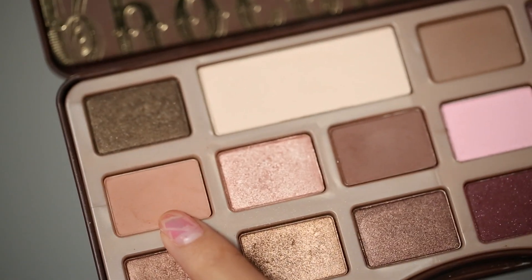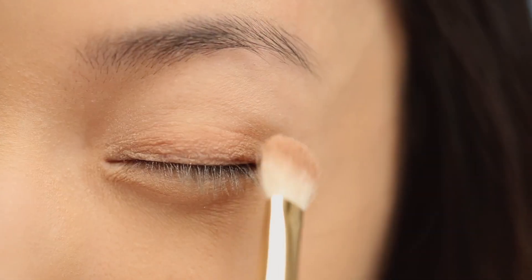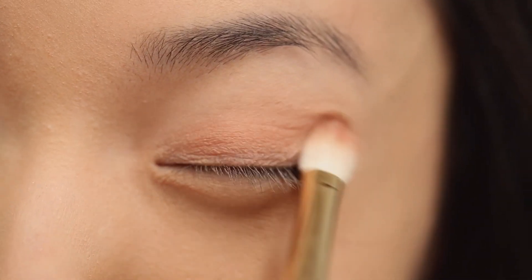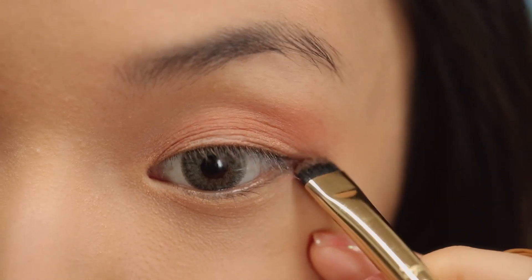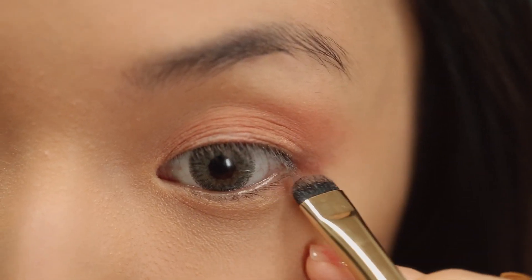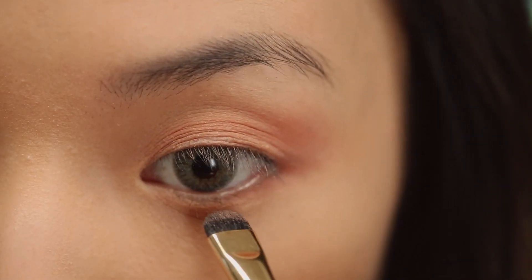For eyeshadow, I'm actually taking my tan eyeshadow and I'm mixing it with a bit of my blush to get a pinky tan color. And I'm just going to apply this in a half moon shape on the eyelid. Just use back and forth sweeping motions until it blends out into your skin, but don't go higher than the arch of your eye. Now take a flatter brush and we're going to apply this to the lower lash line. Start at the outer corners and kind of smudge this toward the center.